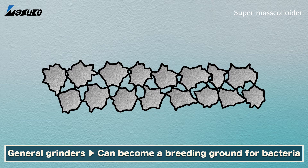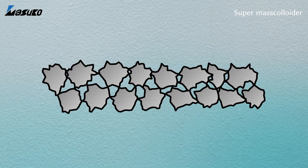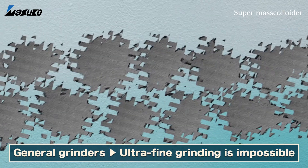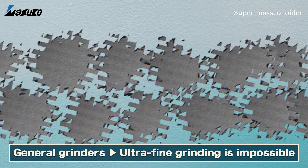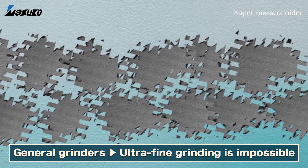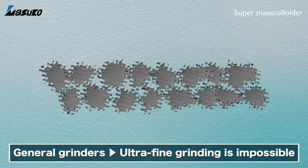Additionally, these pores will also cause the grinders to crack when they come into contact. Thus, we have to open the clearance between the two grinders in order to avoid this issue. However, this results in a gap where ultra-fine grinding could not be achieved.